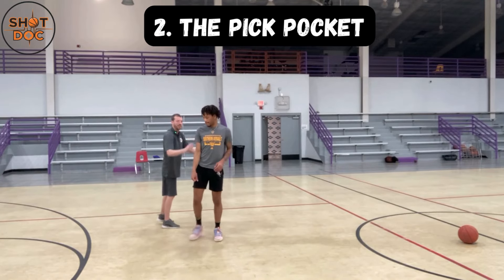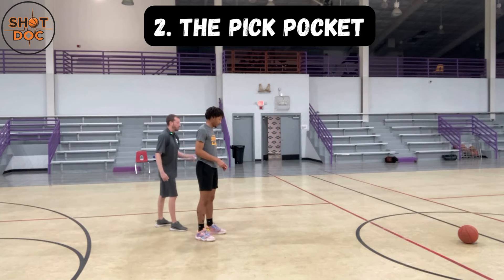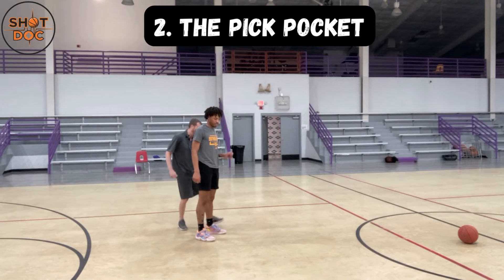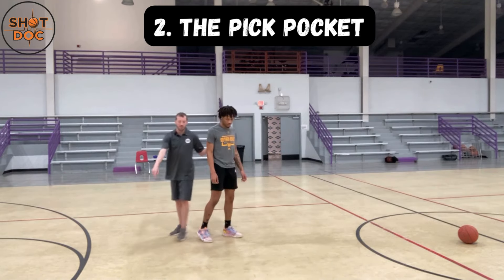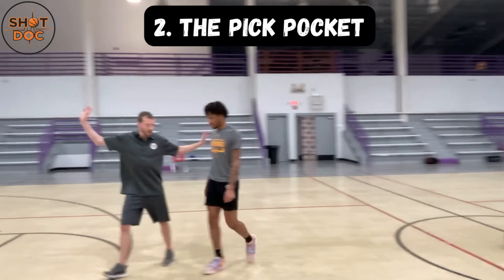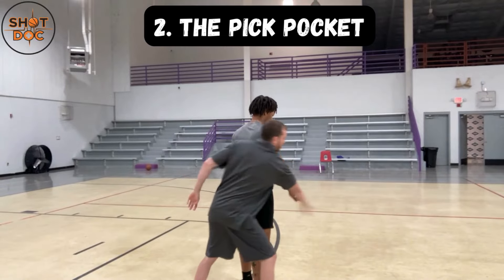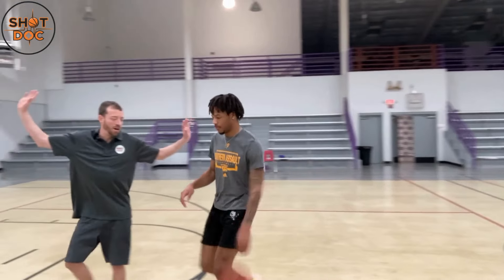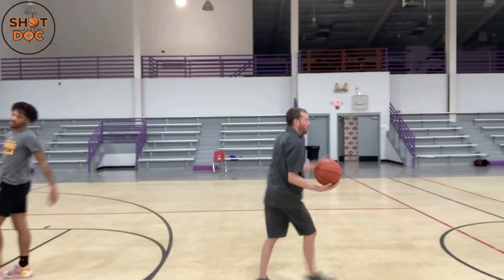Here's what it looks like: he's dribbling, I go to cut him off, and once he turns his back — now is when the pickpocket happens. A lot of offensive players will leave the ball in a bad position with their weak hand, so I'm going to pickpocket it from behind. I cut him off without scaring him, he turns his back on me, I wait for the turn — there's my pickpocket and we're off to the races.